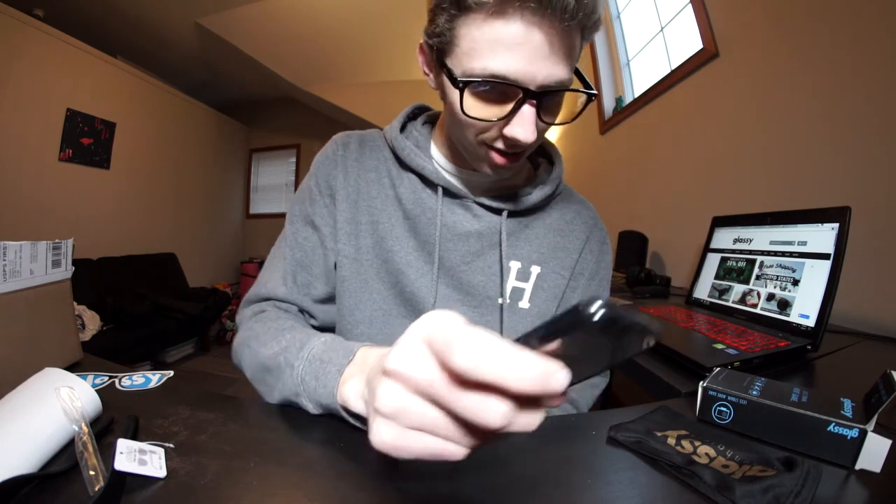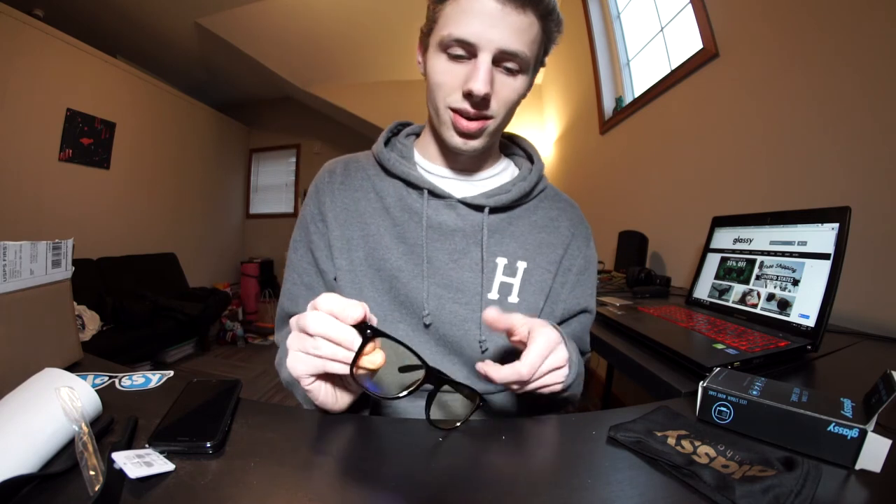I'm gonna try them on here — oh these are tight! Yeah, they are kind of yellow. These are sick! I'm excited to try them out and see if I notice any difference, because I can definitely notice some eye strain, so we'll see if these make a difference.